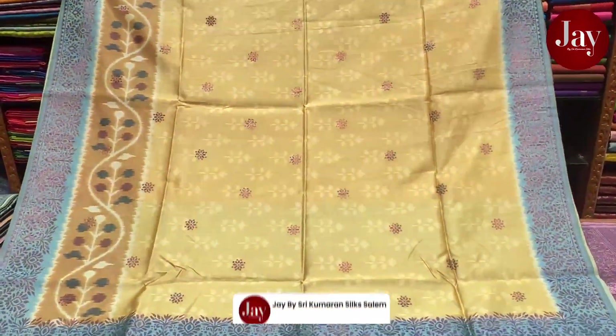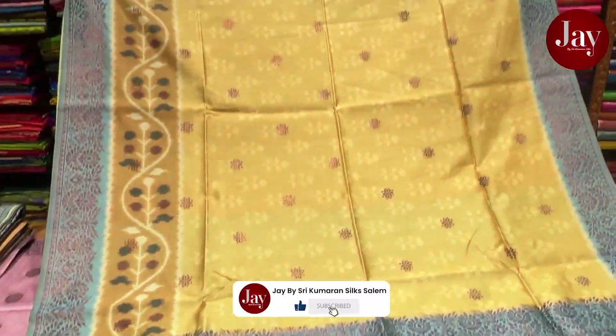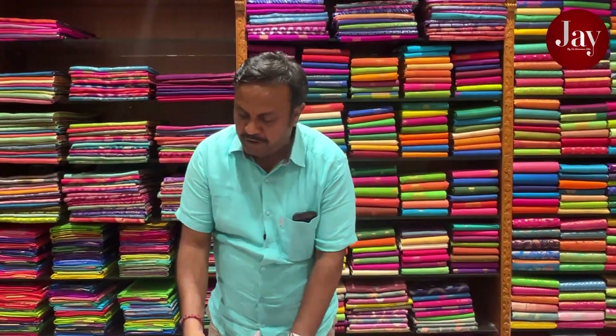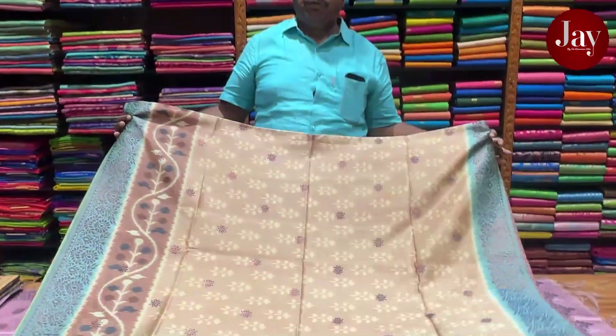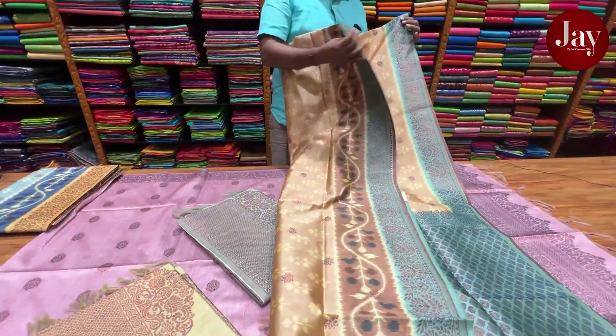It's a very special design, super quality, and a very soft design. It's a very special color combination. It's a new concept and new idea — everything is a new concept.